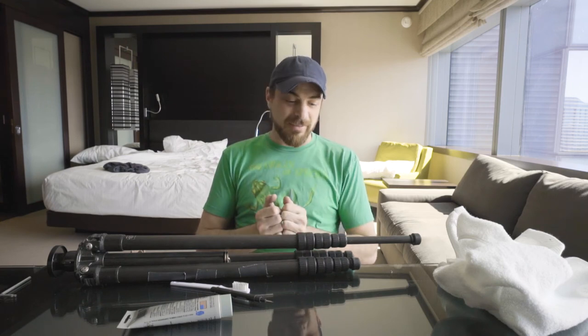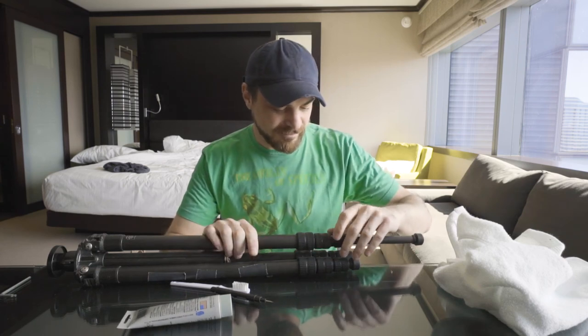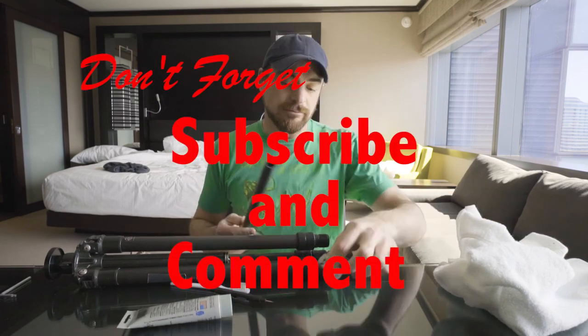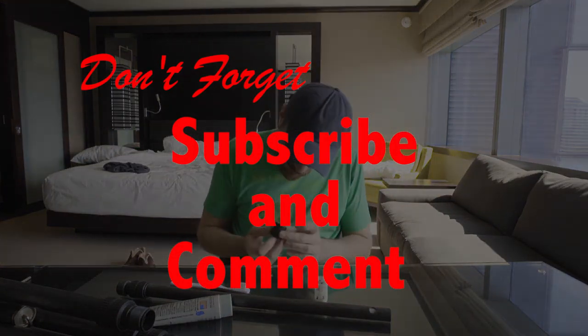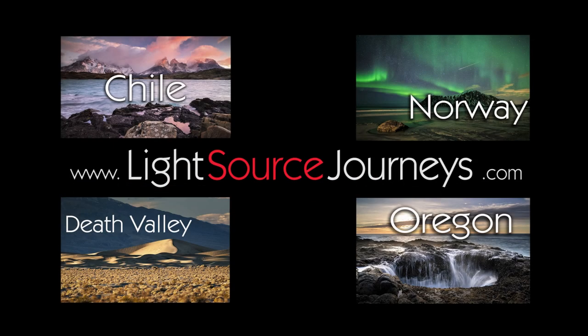And there we go — leg section number one done. Looks like I've got about nine more of these to go, but other than that you are all set to get out and clean your tripod. Now I'm going to get back at this — see you guys out in the field. If you found this helpful, or didn't for that matter, leave a comment to let me know. Don't forget to hit the subscribe button to get all the latest videos and tutorials. If you want to check out the photography workshops I lead to bucket list destinations, they're at lightsourcejourneys.com — I've put a link in the description below. While you're there, check out the other free tutorials and image galleries. Remember, your photographic journey is just beginning.